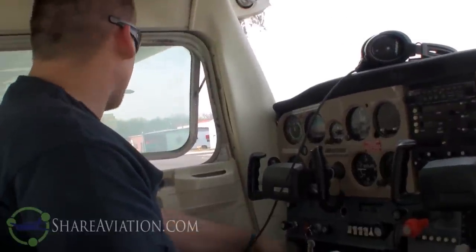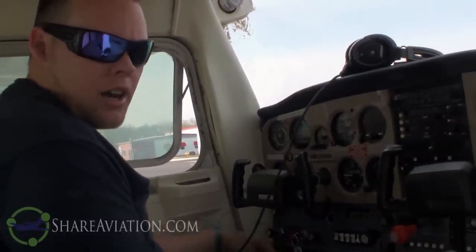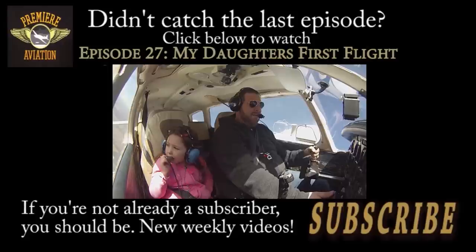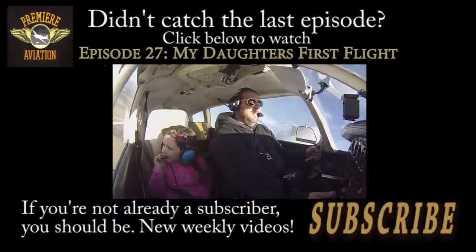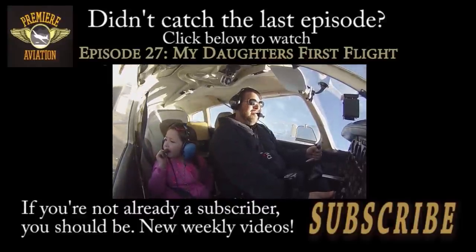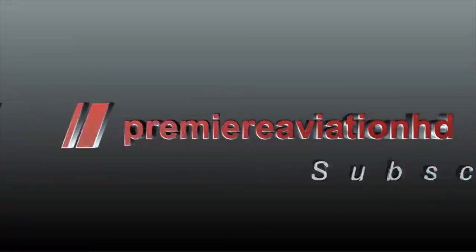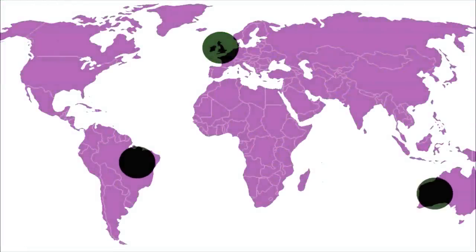Okay guys, and with that video we just showed you how to do the preflight inspection of a Cessna 152, both exterior and interior. I hope you guys enjoy - please like, comment, and subscribe to Premier Aviation HD. Also check out ShareAviation.com. All of us guys are really excited with everything going on with the pilot network and look forward to seeing you guys. Until then, blue skies - see you in the cockpit. Wherever you are in the world, share your aviation. ShareAviation - a network for pilots by pilots.